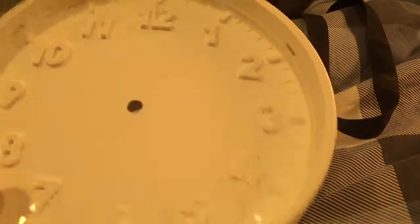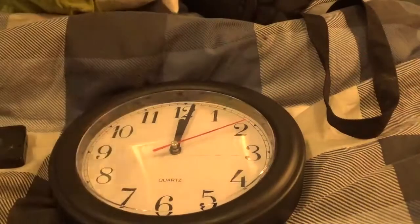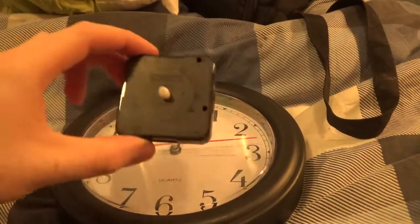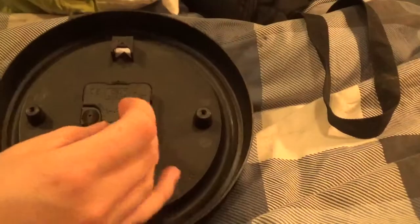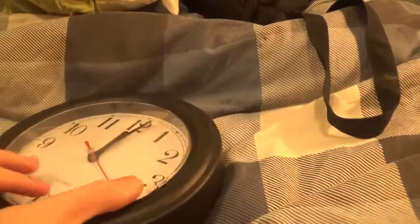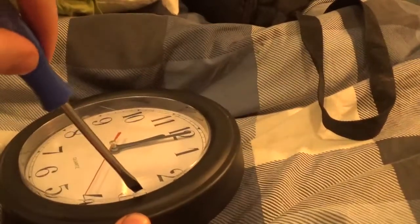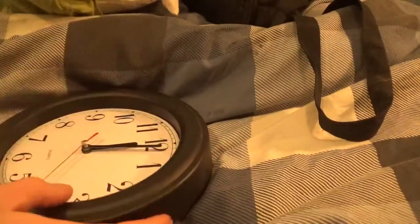However, I do have a silent sweep clock here, so I'm going to swap the mechanism on that and leave the plastic cover. So how do you do it, you may ask? It's relatively easy. You need to take the battery out — safety first. And because it's so cheap, you just pop the rivets up on each side with a screwdriver.